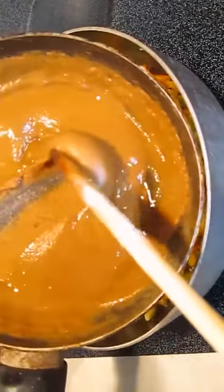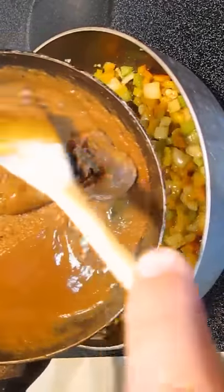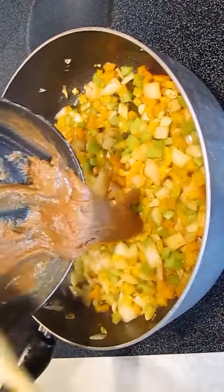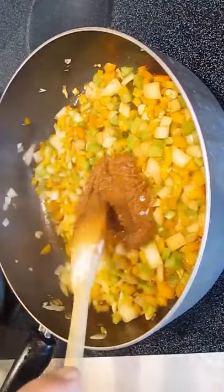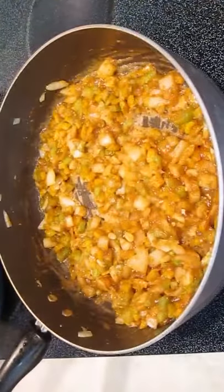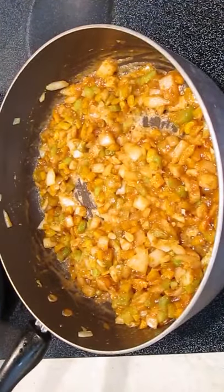Now we're going to be adding a roux, which is just melted butter and flour. Stir this in as well. Get it fully incorporated to infuse your flavors, and let it sit.